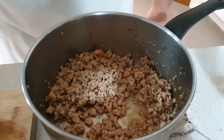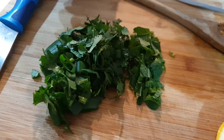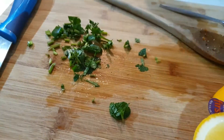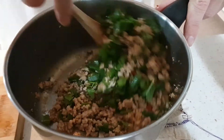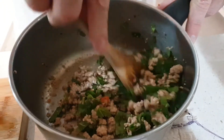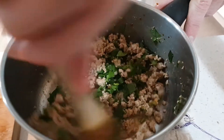The other thing we're going to add here is some mint, some coriander, and some spring onion, chopped up — a handful and a half of that. Give that a mix; it'll change the flavor. Oh, it doesn't look too unhealthy does it!